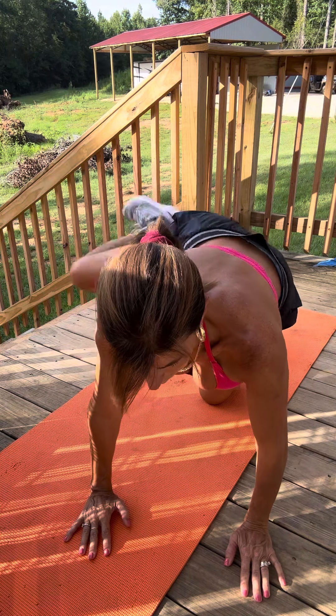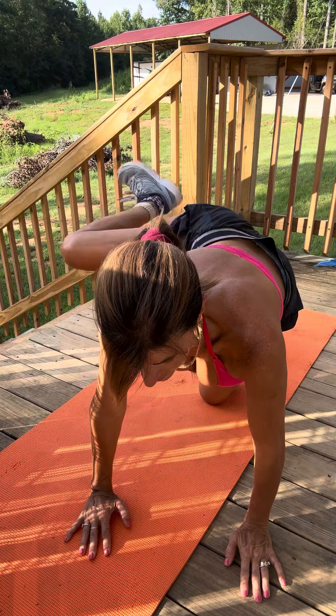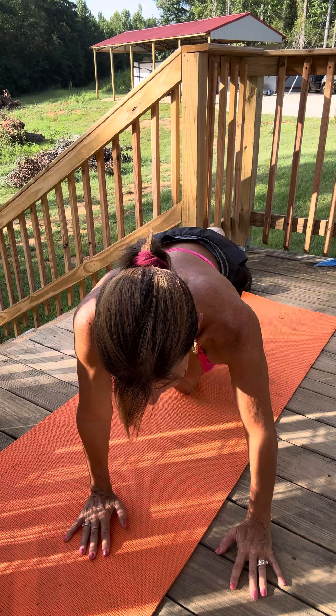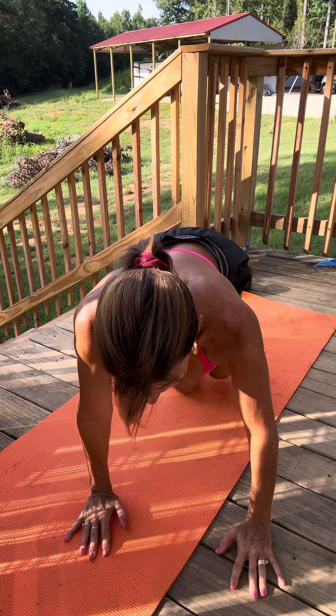A bit further so you can see a little bit more of me. And then we're going to go back up for eight, straight up and down. Last one. Fire hydrant for eight.